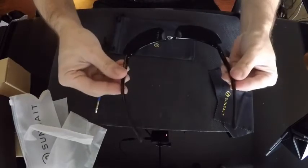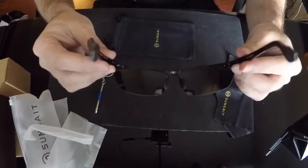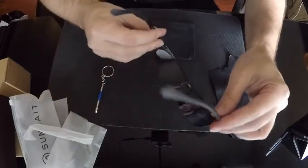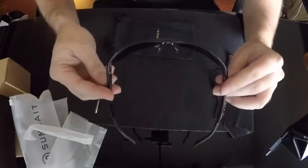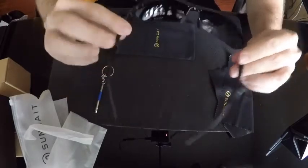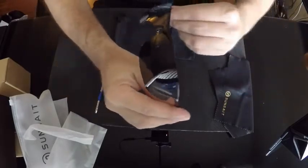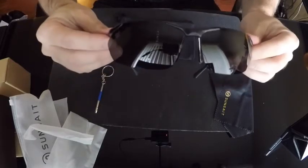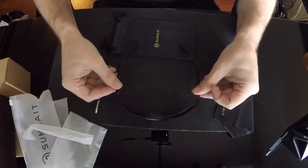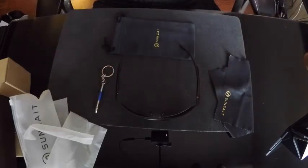They feel very solid. The other pair I have I just love, and I can tell you that these are actually better looking than I expected. These are more the sport-style sunglasses. So that's what you should expect, and so far I've been very satisfied with my pair — I'll bet these are just as good.